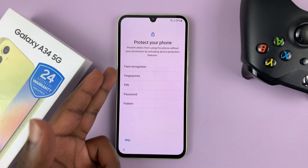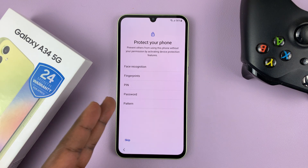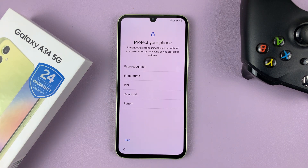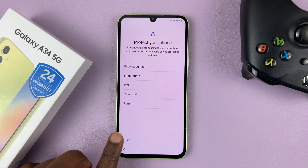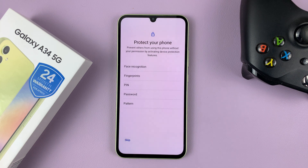Choose how you want to protect your phone — either face recognition, fingerprint, PIN, password, or pattern. These are all lock screen methods you can use on this phone. I'll just skip because I'll set those up later — tap on Skip and confirm by tapping on 'Skip anyway.'